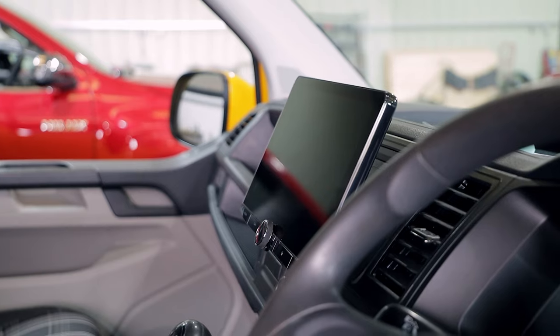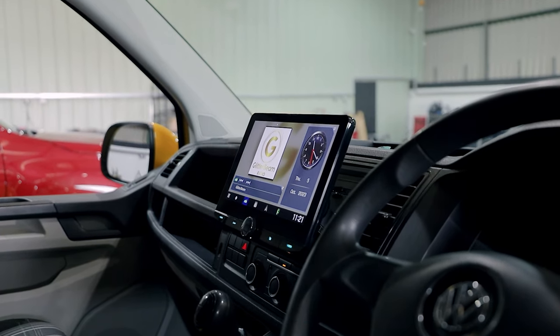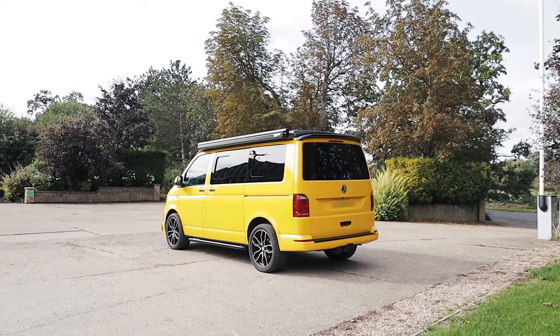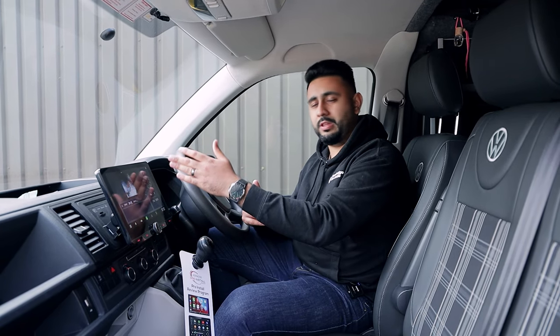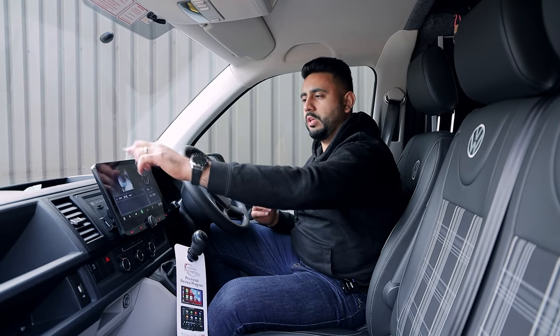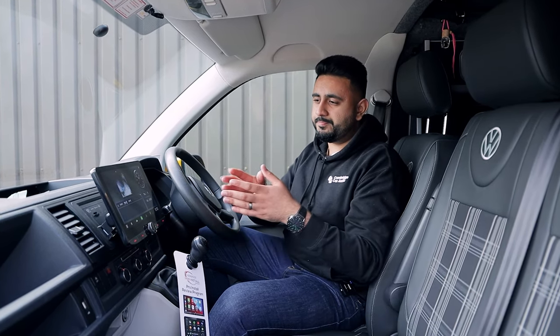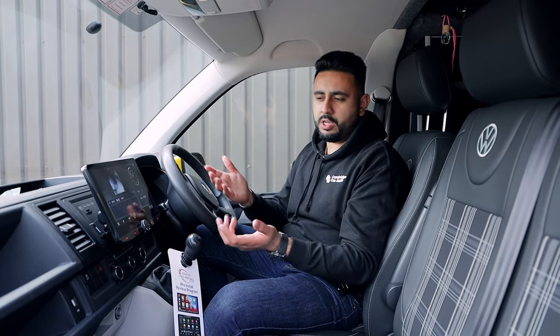On the unit itself, this is the new 10.1-inch screen. Cosmetically it looks absolutely fantastic. There are a few things why I really like this, especially on these transporters. We've got three seats along here, and the person sitting on that left seat is actually quite far away from touching the radio, especially if it was on the dashboard. Even for me sitting here, it's a lot easier to touch and reach across rather than going to a seven-inch screen. Having it more accessible and off the dashboard a little bit just makes it easier to touch.